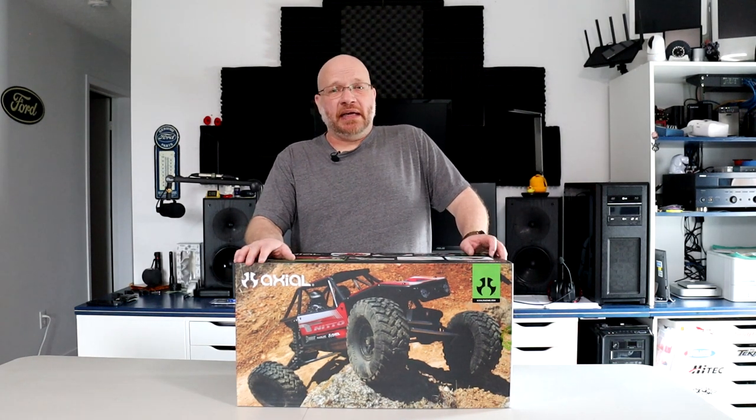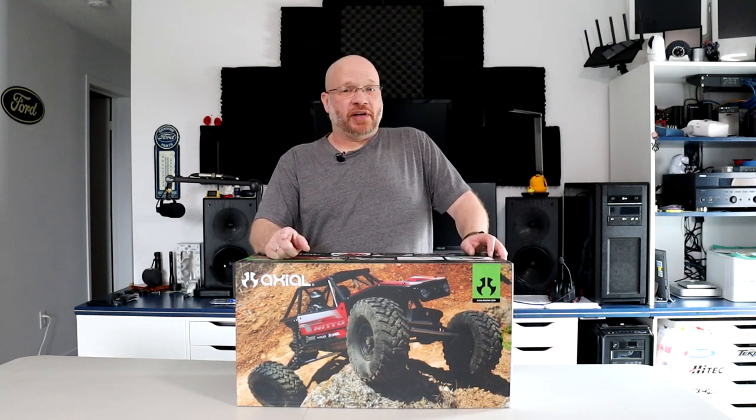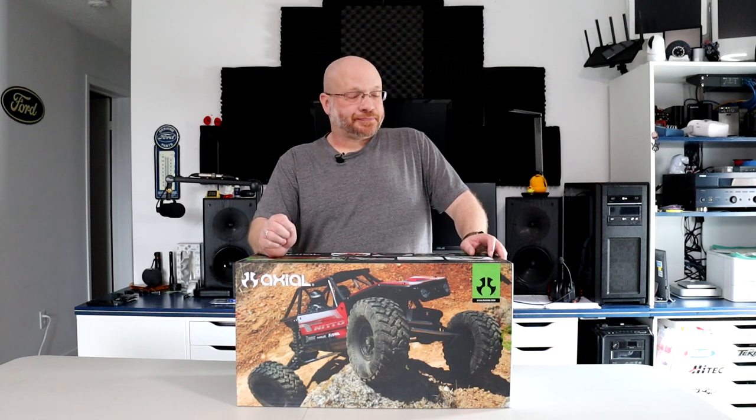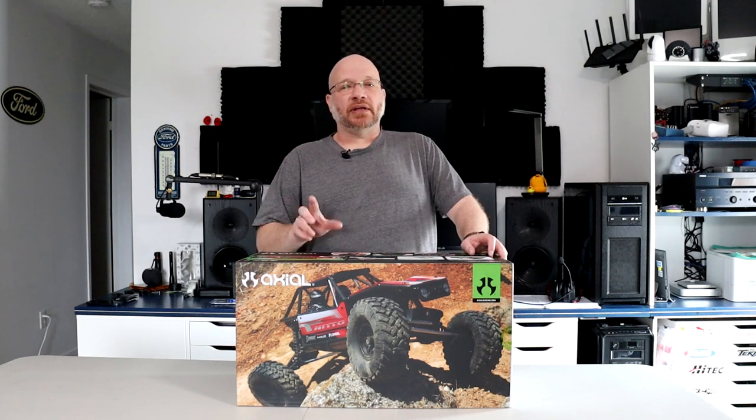Welcome to the video by DJI SPRC. Today we have another addition to the fleet, and yes, the fleet is growing this year. We have the Axial Capra.